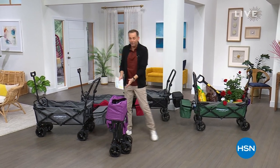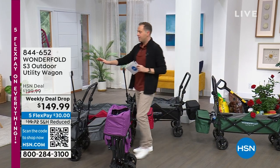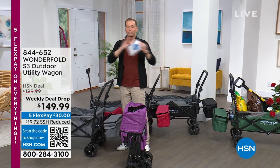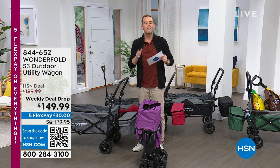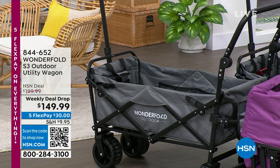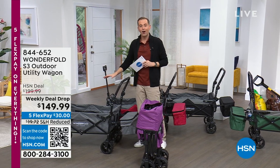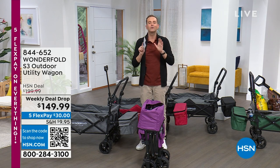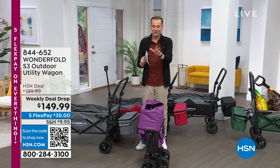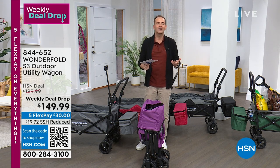I'm really excited to share the WonderFold wagon with you again — we had it last night on Open House. This is the utility wagon that is everywhere. If you google WonderFold, it's the hottest thing since sliced bread — wagons for kids, pets, gardening, you name it. They launched on HSN their S3 model exclusive at a very special discount, coming in gray, black, green, purple, and navy.